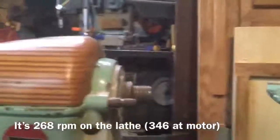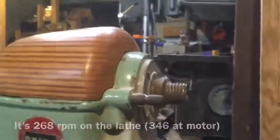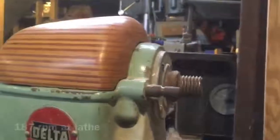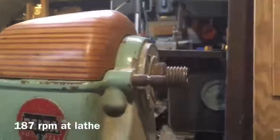I have it calculated, but I don't remember where it is here. Okay, slow it down. At least at the motor, that's 240 RPM.